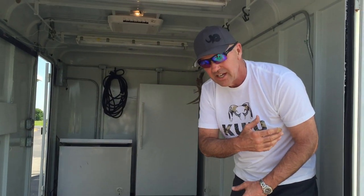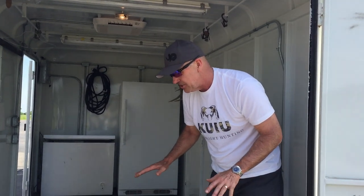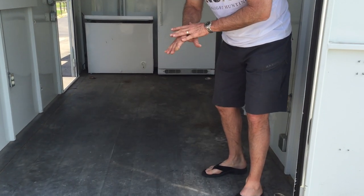We can come in and power wash this, get it muddy, and wash it out at the end of the season. A very sturdy, upgraded floor — tongue and groove, 2x6s underneath the rhino-liner.